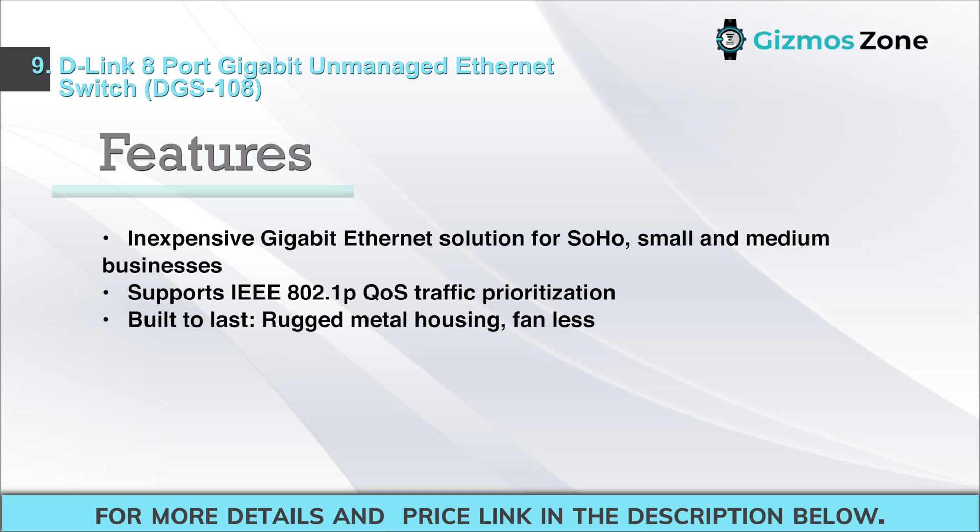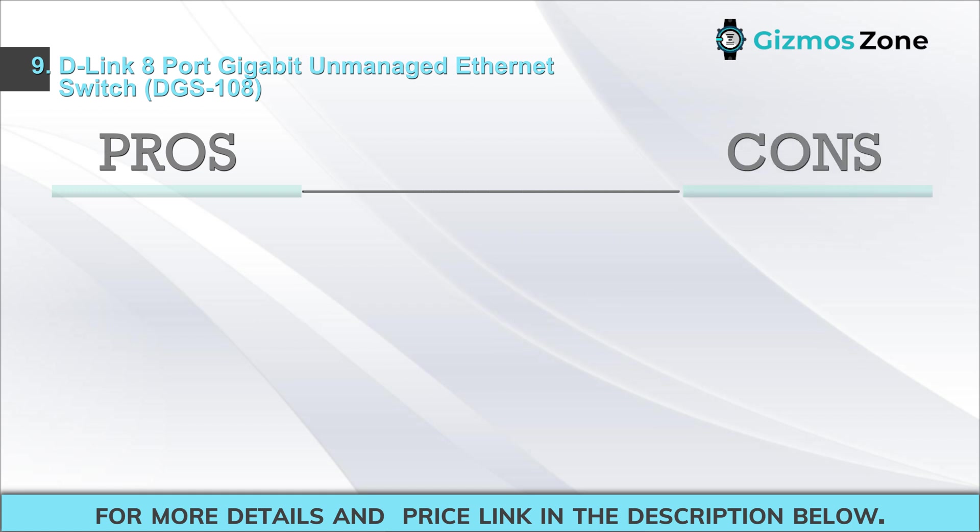Features: inexpensive gigabit Ethernet solution for SOHO, small and medium businesses; supports IEEE 802.1p QoS traffic prioritization; built to last with rugged metal housing; fanless design.